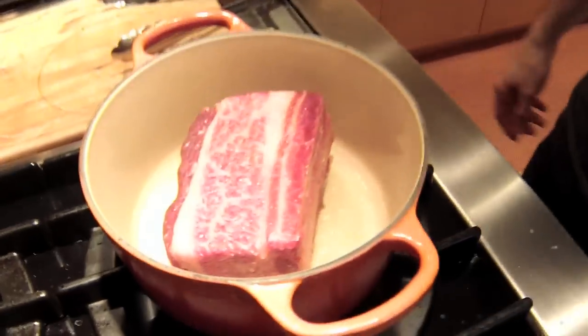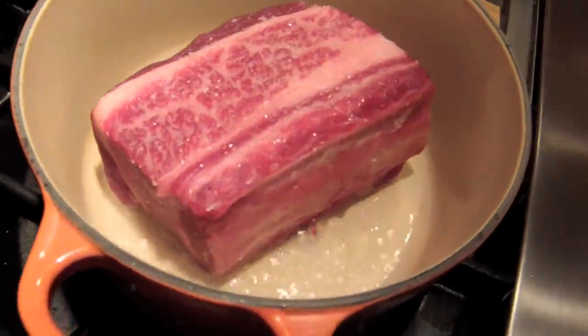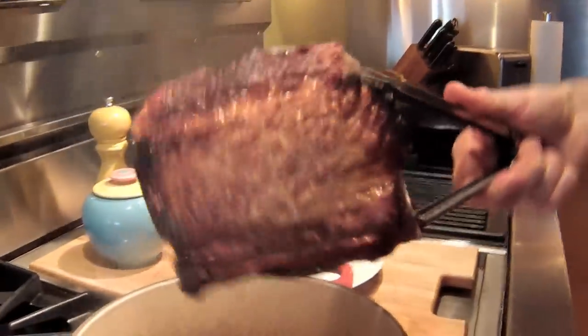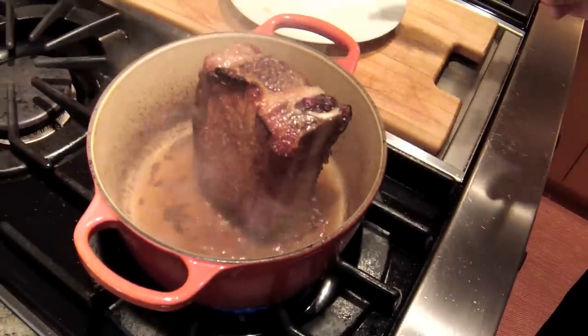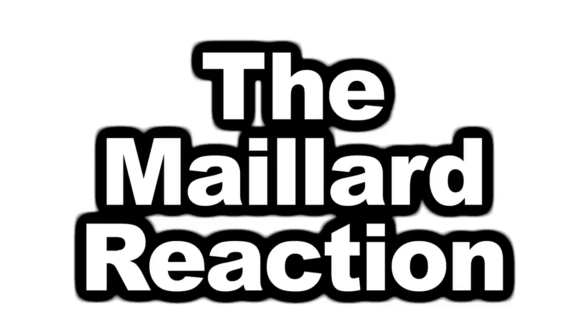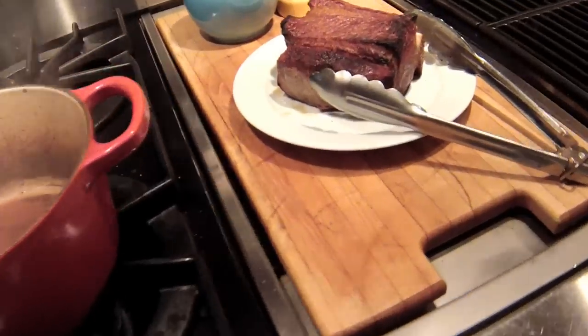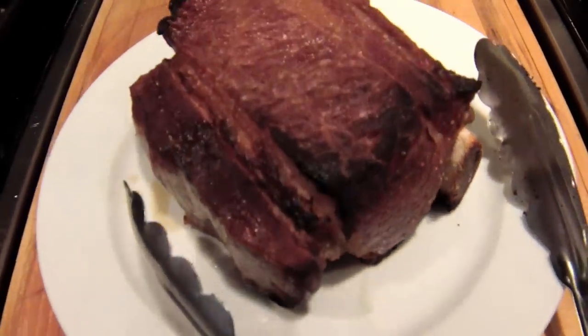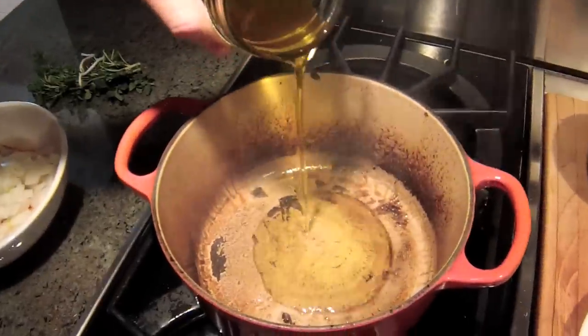Browning doesn't mean cooking it all the way through — it just means giving it that nice brown crust. Why do we brown first? Well, there's a lot of that flavor that we all love in that crust. Most of our braising liquid is composed of water, and water can only get as hot as 212 degrees. But the browning reaction that we know and love begins around 310. So the braise itself will never get that beautiful crusty brown flavor on the meat if we don't get some color on it first. Plus, it leaves behind all this — there's tons of flavor in there.